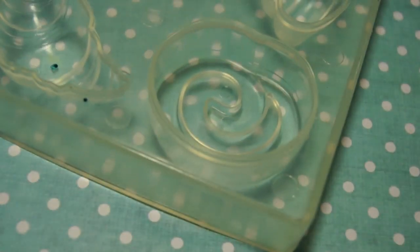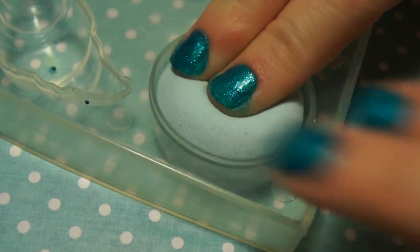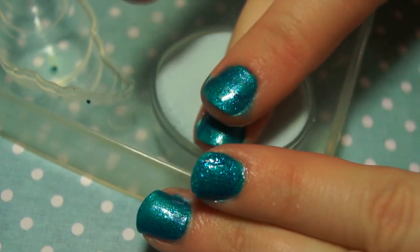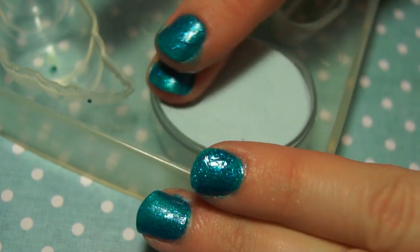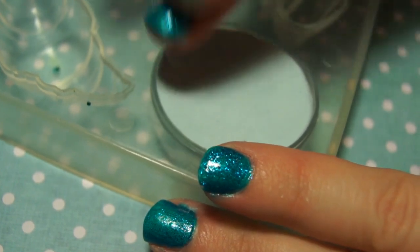The mold that I'm using is by the brand Patico, and it's probably one of the best molds — the series of molds they make are the best molds that I've ever used. One standout has them in her shop; I'll put the link below, but you can find these in a bunch of places. They're really awesome molds.